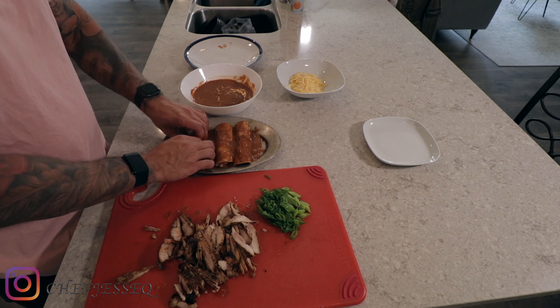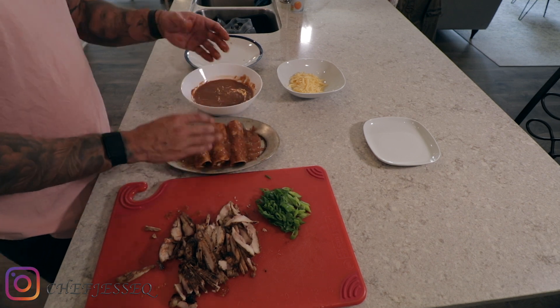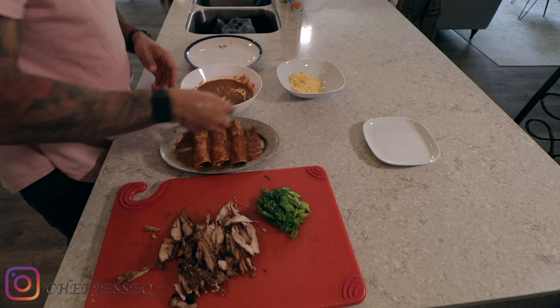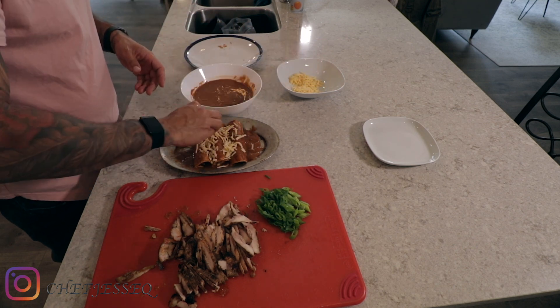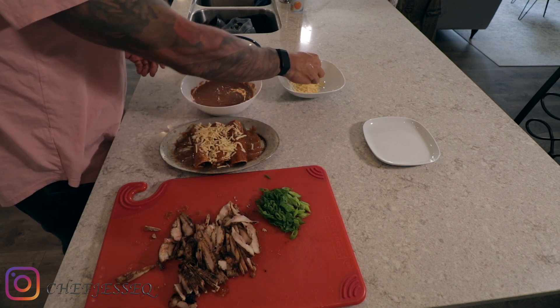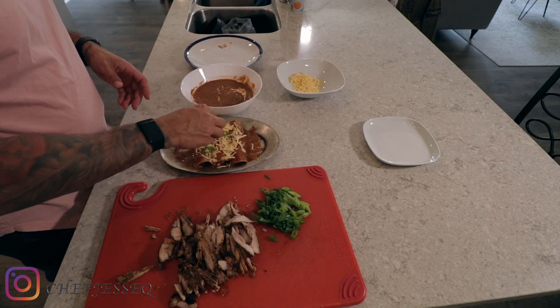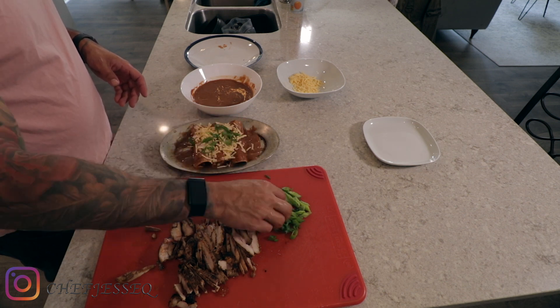Over here, the next step is our assembly line. So it goes: tortillas, sauce, skillet pan, chicken, condiments, cheese. First thing I'm going to do is spray my skillet pan so it doesn't stick. Then I grab a tortilla, put it in my sauce, and make sure it gets nice and wet.